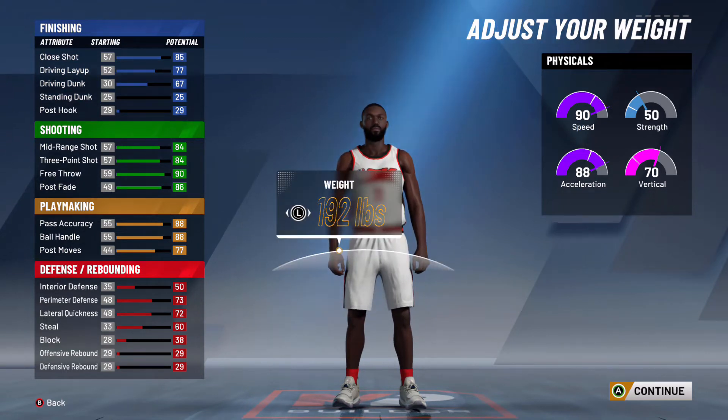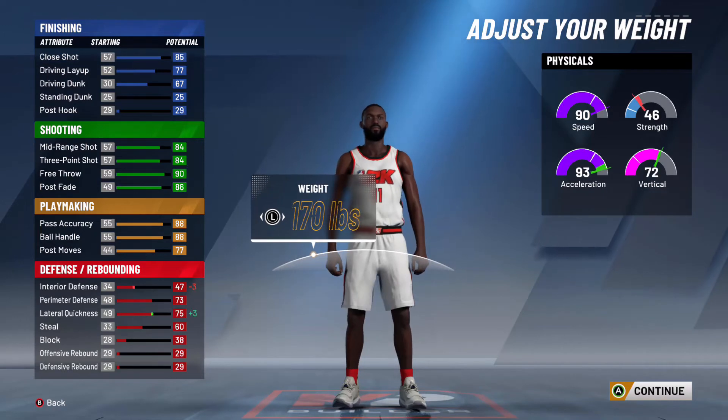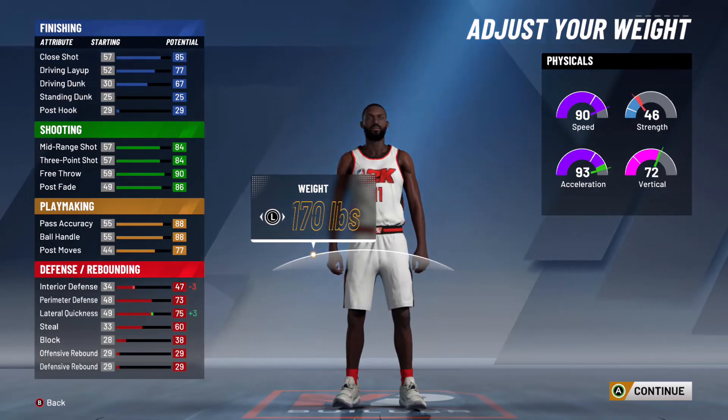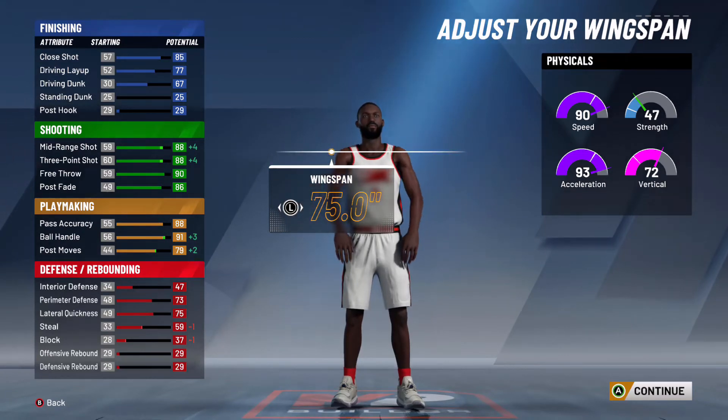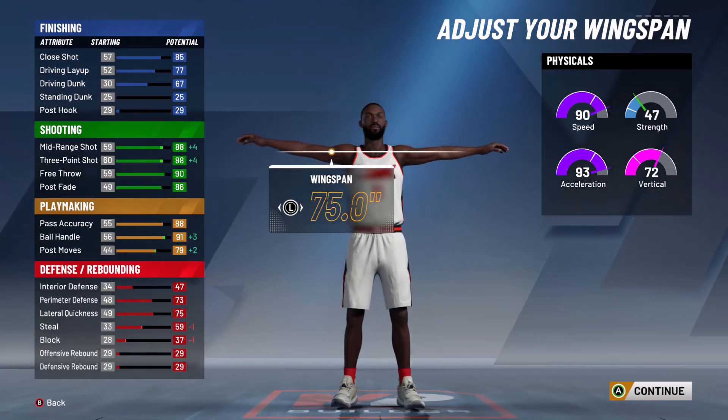For the weight, most ball handlers have minimum weight and that's the exact same choice for us, because you want to have as much acceleration as possible and be as fast as possible since you're the guard — so pick minimum weight. Moving on to the wingspan, we're going to want to pick minimum wingspan so that we can increase our shooting and ball handling attributes. This allows us to momentum dribble, since you need at least 86 ball control, and also increases our shooting so we can shoot better.